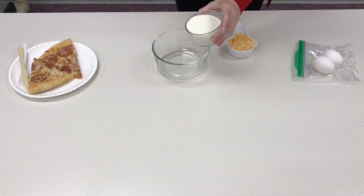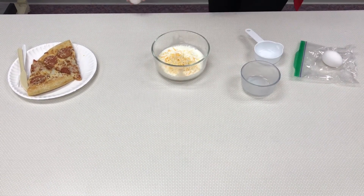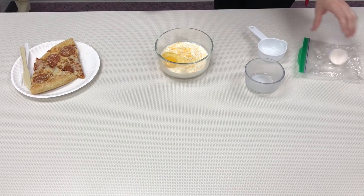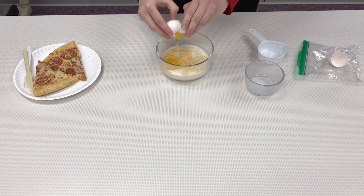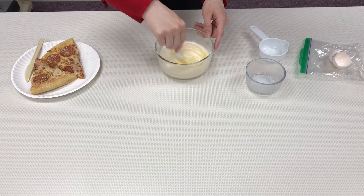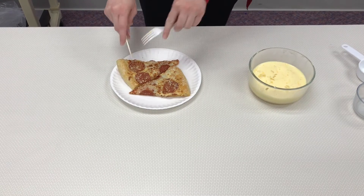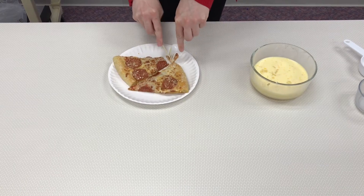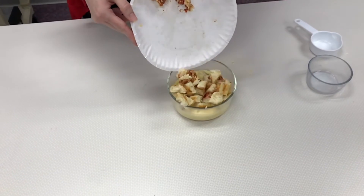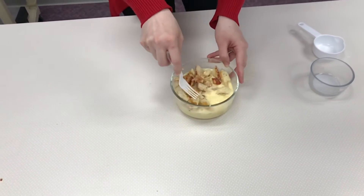First, pour the milk, cheese, and two eggs into an oven-safe container and mix it together. Once the egg, cheese, and milk mixture is well mixed, cut your pizza into small bite-sized pieces. Then pour the pizza pieces into the mixture and press them in so they're all covered.